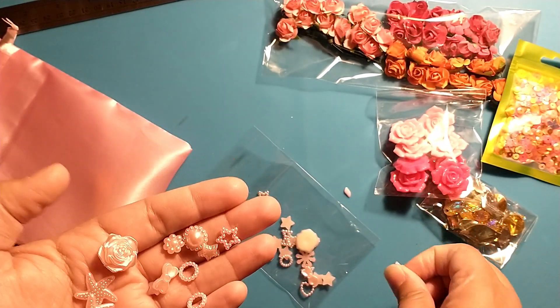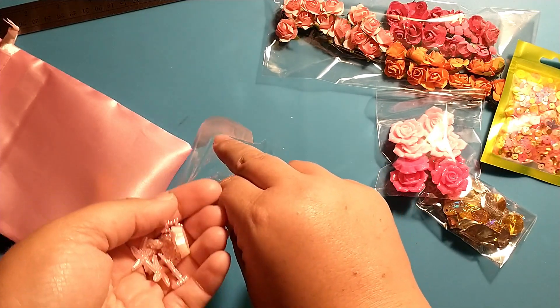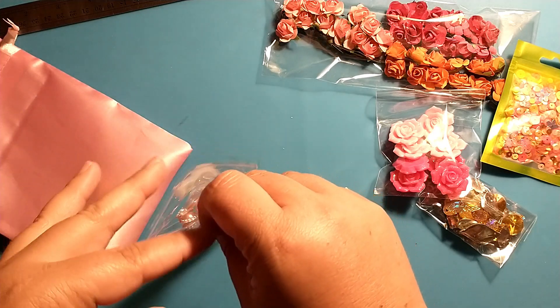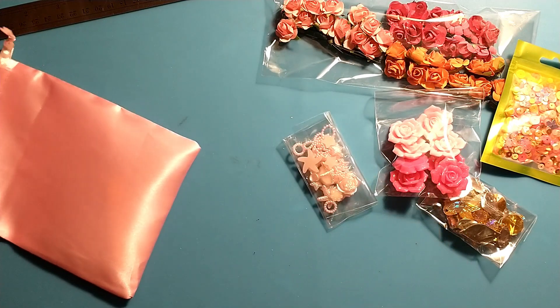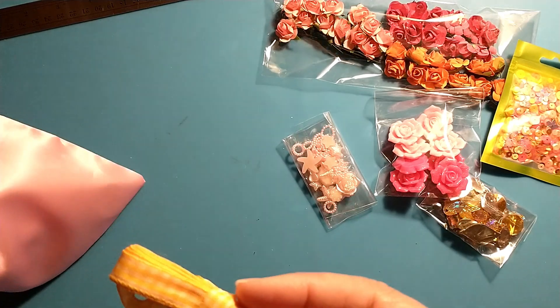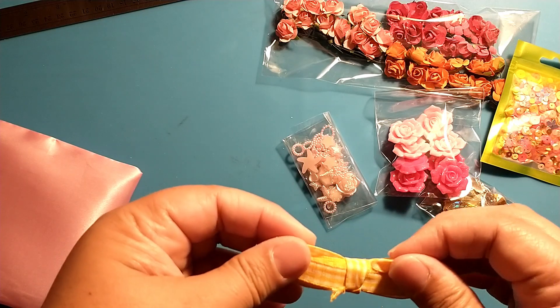You get a bag full of those. I'm not sure what this month's theme is — I haven't figured that out yet; usually I can figure it out right away. We have two more things: some yellow gingham ribbon, and you get a good amount of that.